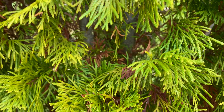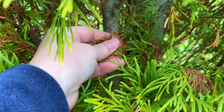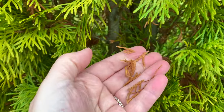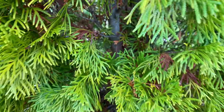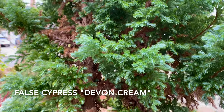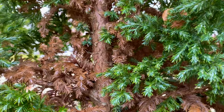So what does it look like? The needles that are shed are going to be on the inside of the shrub or tree. We're not talking about brown needles at the tips — that's also a different issue for another day. These brown needles on the inside are the oldest needles and usually the ones that don't get as much sun.